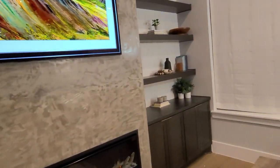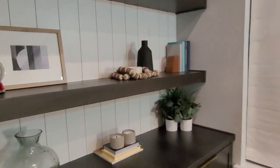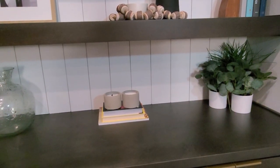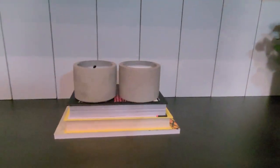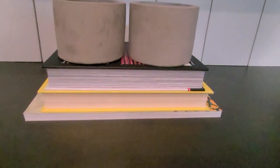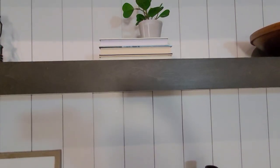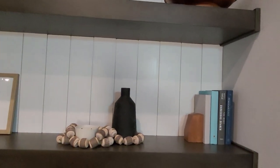Another design tip: if some of the books you have lying around don't match your color scheme, just turn the book around so you're looking at the pages rather than the spine or banding. It gives a completely different look as well.